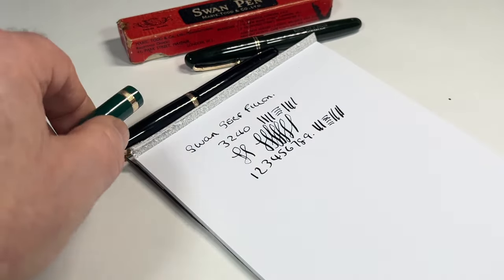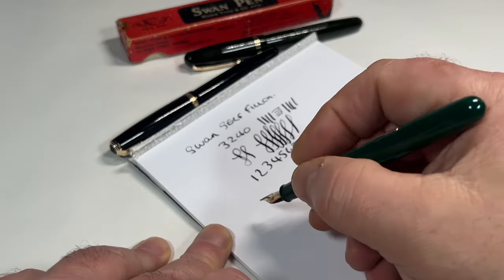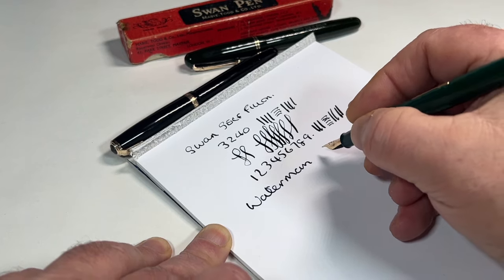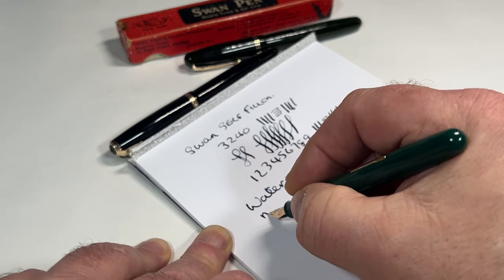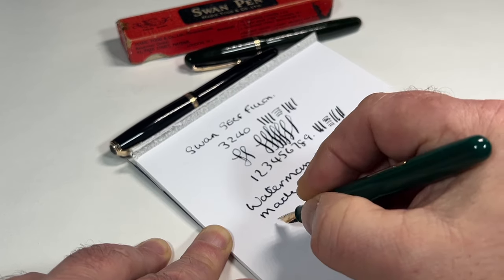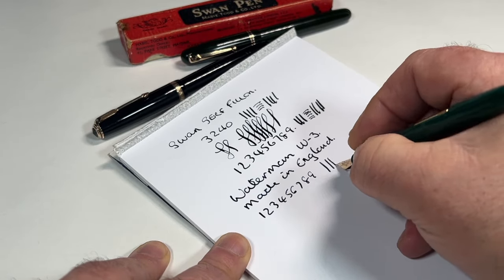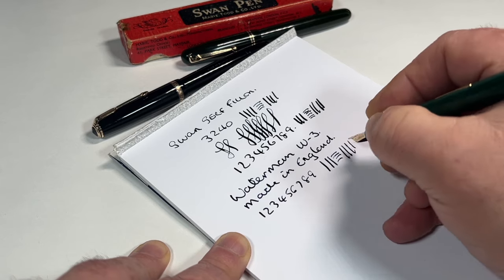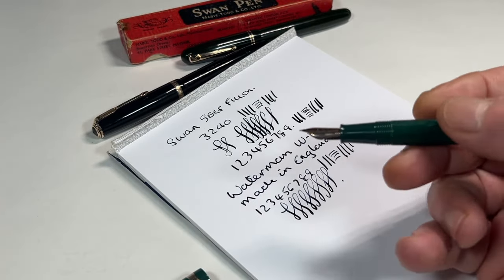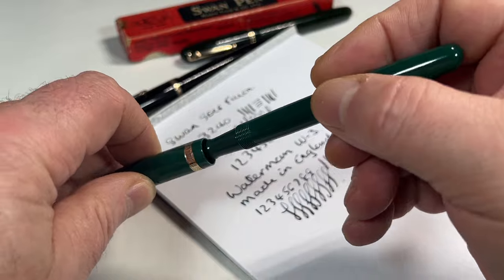Let's take a look at the Waterman. Let's dip it again. What we have is a Waterman — as we said, this one is the W3, made in England. It doesn't feel to be any flex; if there is, it's very slight. But a lovely writer, as they should be. So that's the Waterman.